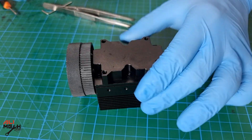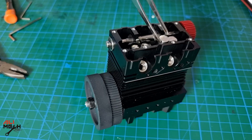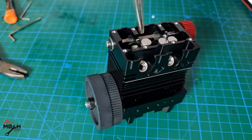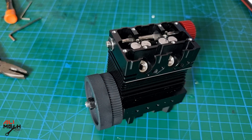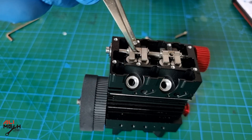I've seen some people using a torque screwdriver to make sure every bolt has the same torque, but I don't have one on hand — hope it won't be a problem. The installation is very easy; just pay attention to the small details so you don't damage anything, because it doesn't come with spare parts.